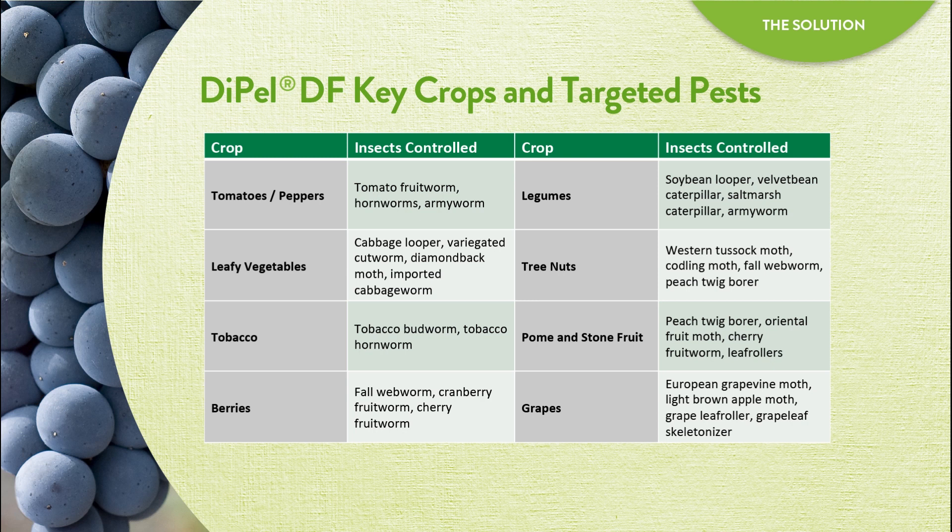It controls Lepidoptera larvae including fruit worms, hornworms, loopers, cutworms, armyworms, borers, and more.